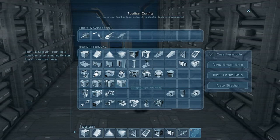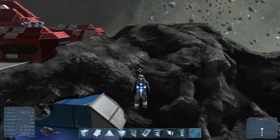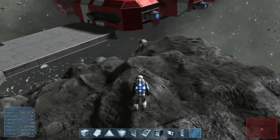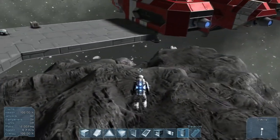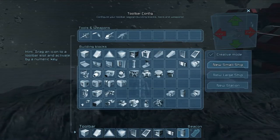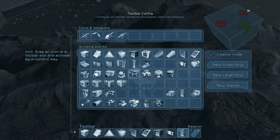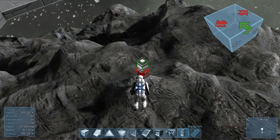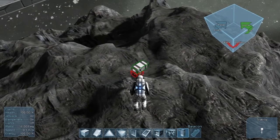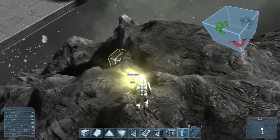So let's grab beacons — there they are. Now what I may actually have to do is I don't think I can just place beacons freely. So what I'll have to do is come over here and make a new small ship. And power — they're gonna need power too, didn't think of that. So let's put it like this. I think they look the same. Alright, so there's a beacon.